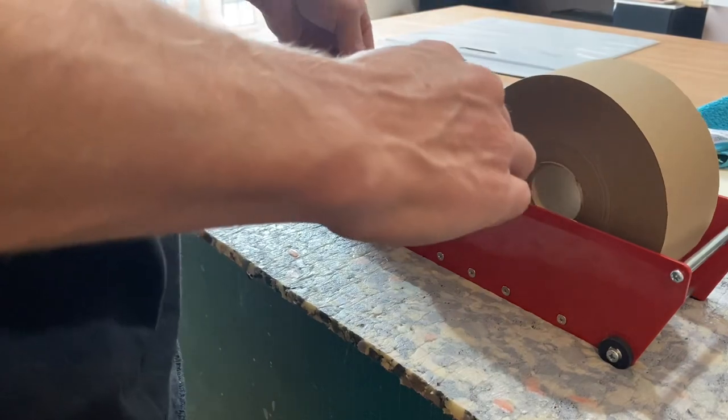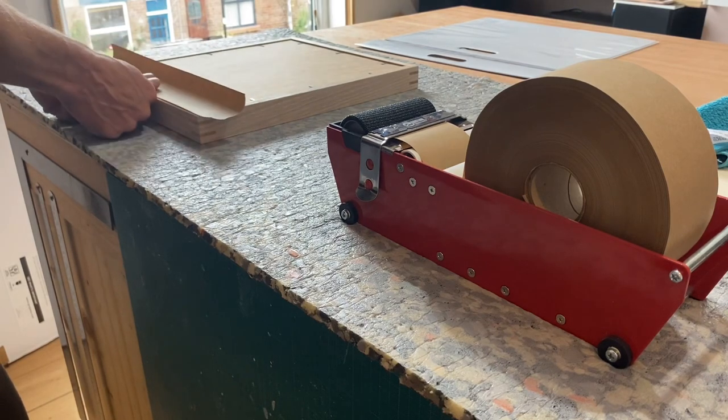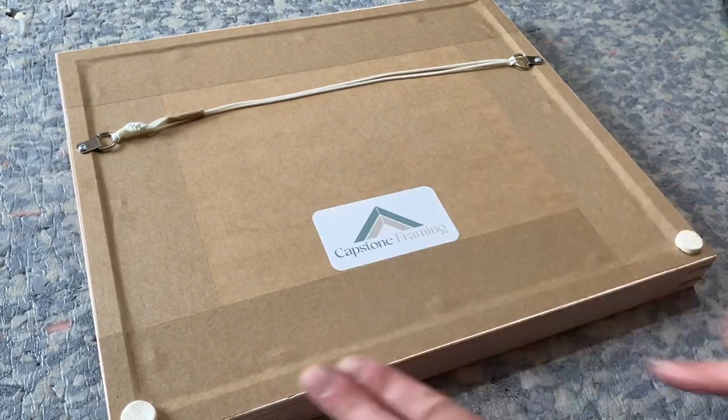I've fired my framer's points in now to keep everything held in place. Now I'm using gum tape to seal up the back of the frame. The hangers are on and the felt bumpers applied to the bottom corners to ensure airflow around the back of the frame.